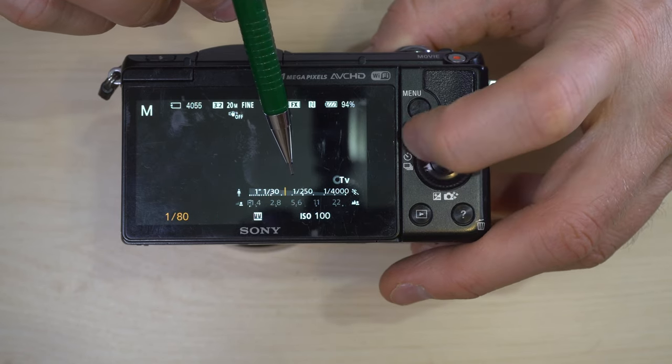Next is S — shutter priority — which works with Sony lenses. You pick the shutter speed you want and the camera picks the aperture it needs for a proper exposure. For example, if you pick 1/1000th of a second to freeze motion, the camera will pick f/2.8 for the best exposure. If you have your ISO in auto mode it will also pick the best ISO. In M — manual mode — you control both aperture and shutter speed; the camera tells you if you have too much or too little light but does what you tell it regardless.